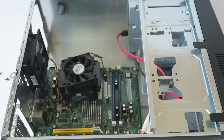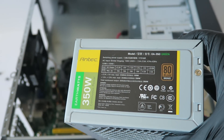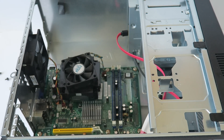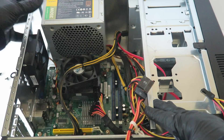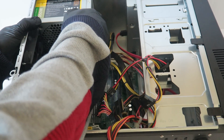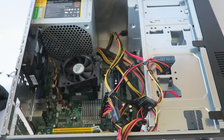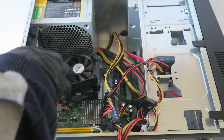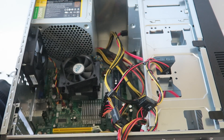Now I'm going to install the power supply. It's 350 watts — it's an N-tech. I'm going to take the drill and put it in. There we go.